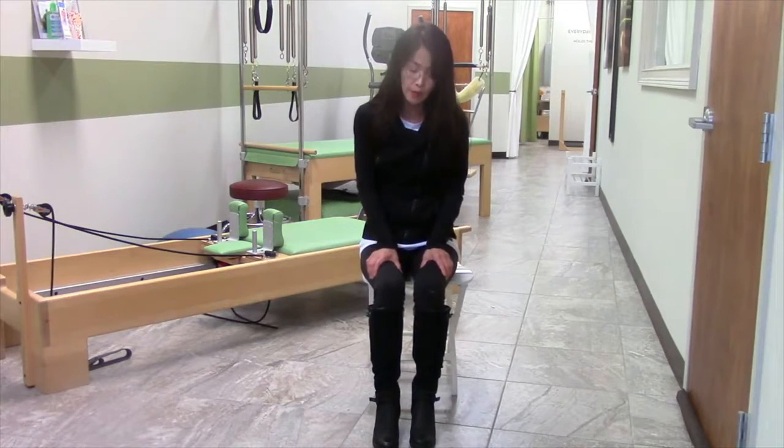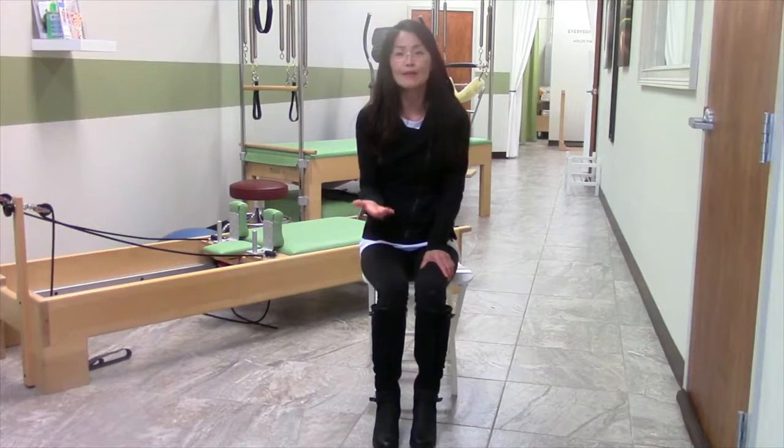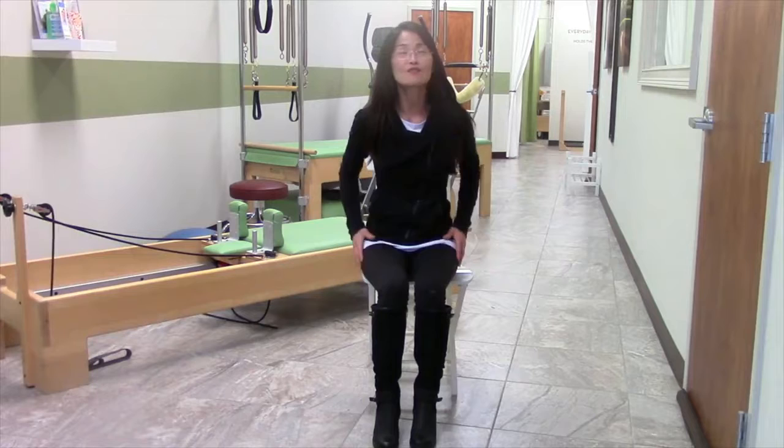My legs got sore! So if you do it right and correctly and keep a sustained hold in that motion, you're going to get so much out of that.